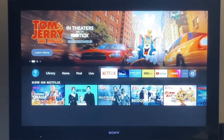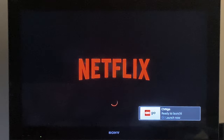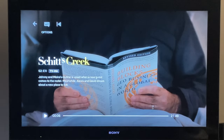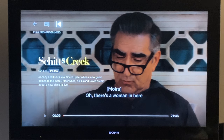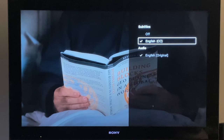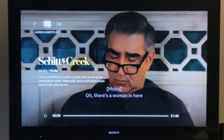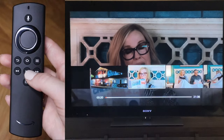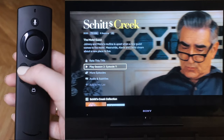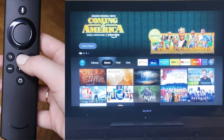Finally, let's talk about navigating inside of an app using Netflix as an example. To open an app, scroll over to it and click the center button. Navigate with the circle and select what you want to watch. If you want subtitles, pause your show, click up, and select Audio and Subtitles — click to turn them on or off, and it will automatically take you back to your show. To fast forward or rewind, use the dedicated buttons. To go back, click the back button, and to exit an app entirely, click the home button to return to the home screen.